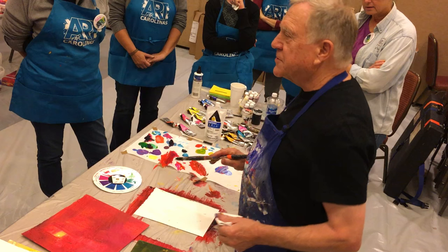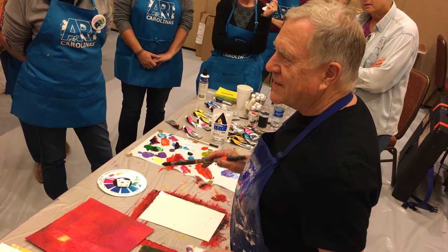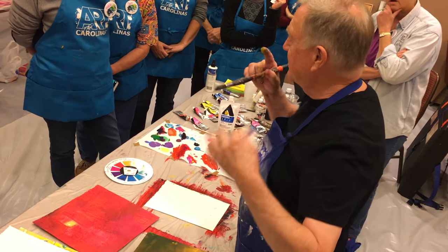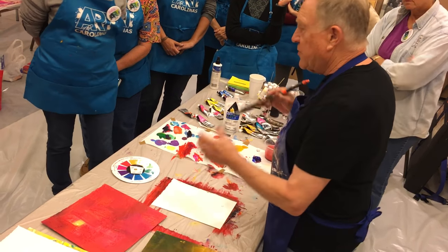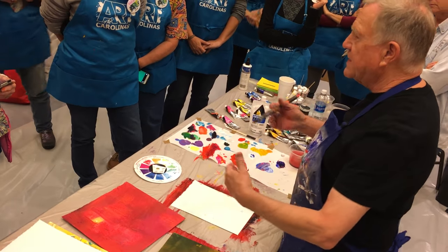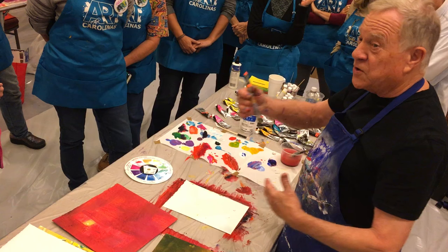A little exercise on how to do figures. If I said figures, you're going to start thinking, oh, I have to do the hands, the eyeballs, the nose. No, no. The reason I like to show you how to do figures — if you put figures into an abstract or a landscape, it shows scale and it has human interest.